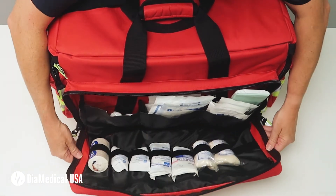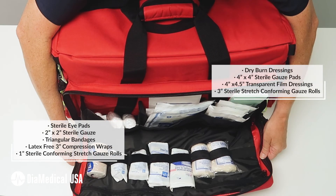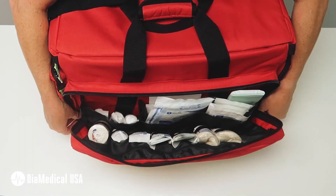The back pocket contains sterile bandages for burns and bleeding wounds. Elastic retainer bands are used here as well so you can quickly grab what you need. The latex-free elastic bandages have self-closure so you don't have to worry about clips.